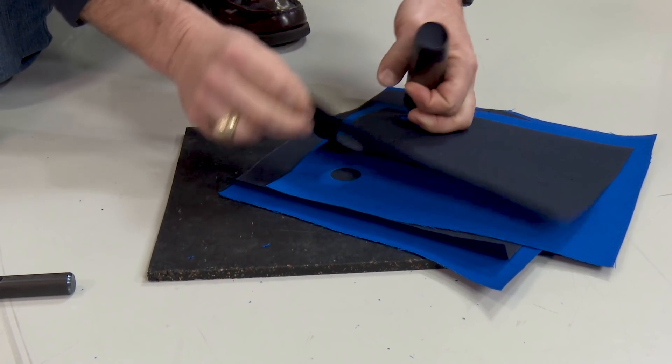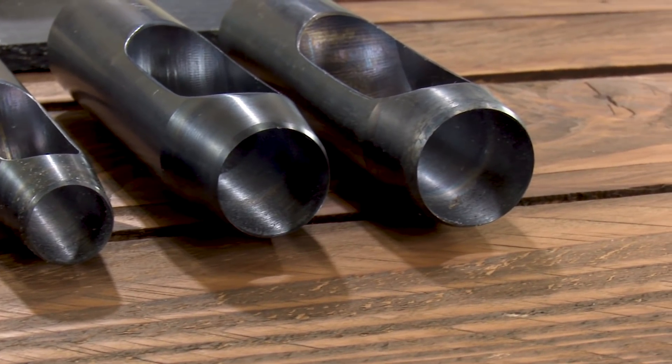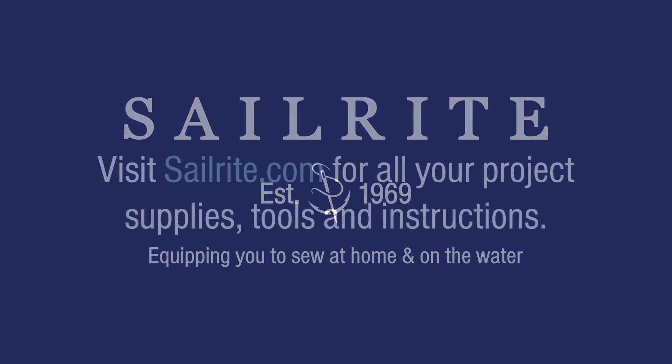Sailrite carries a variety of different hole cutters you can choose from. If you have any questions about hole cutters or cutting holes, feel free to contact Sailrite. Thanks for watching.